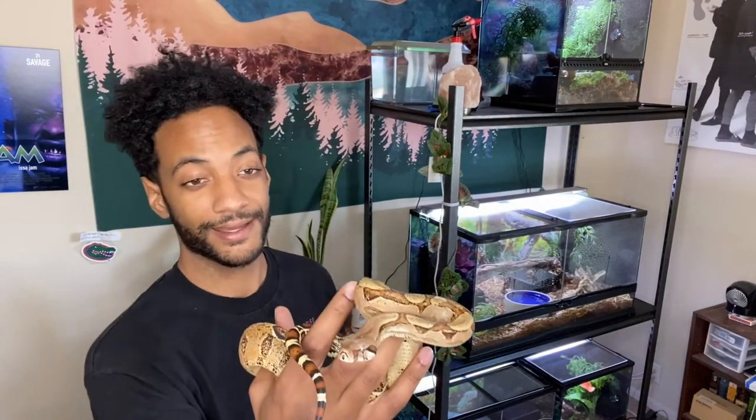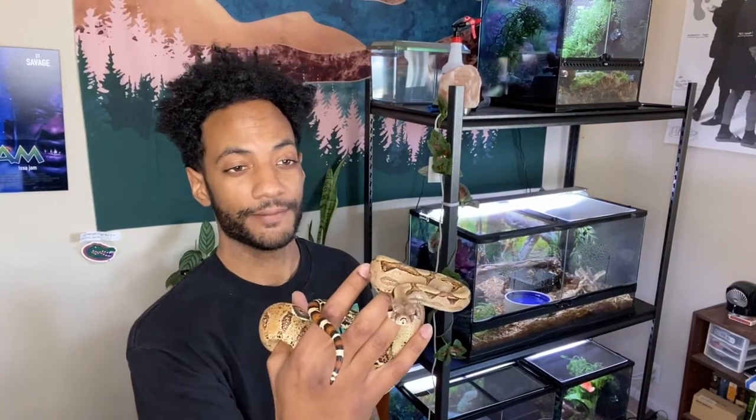Hey, what's up, fam? So it's Black Kippy here, and this is my boy, Bowie.